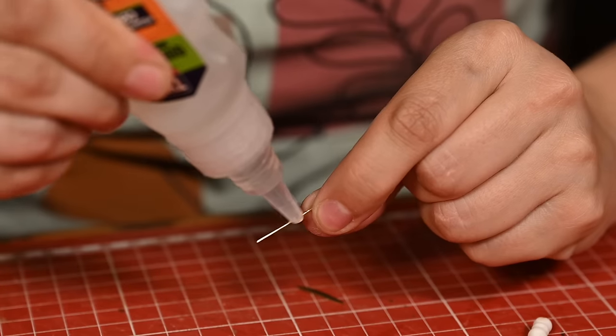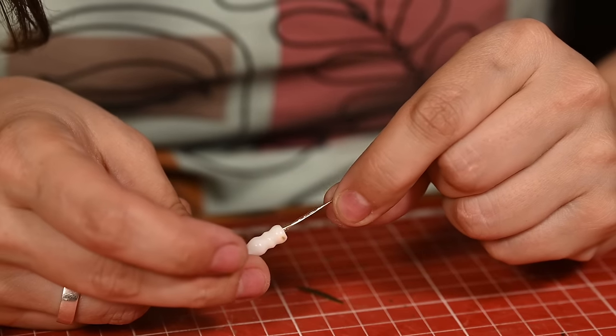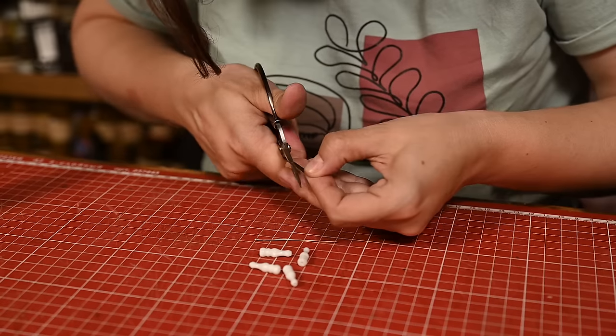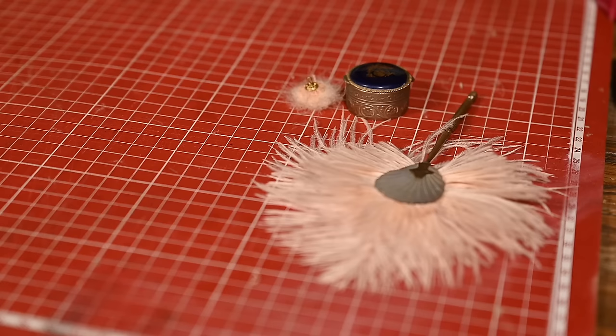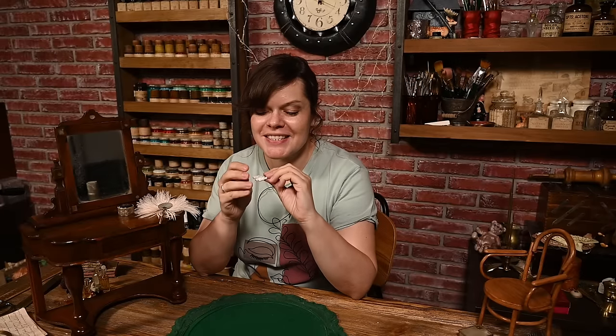I came across nice little mother-of-pearl beads that looked like tiny handles, and decided to make a miniature manicure or vanity set. I attached jewelry pins to hide the holes in the beads, cut the working parts out of thin metal and wire, and assembled the tools. They're not perfect and you can tell they're not real, but I hope someday I'll be able to buy a real doll-scale manicure set — they are super rare and expensive.